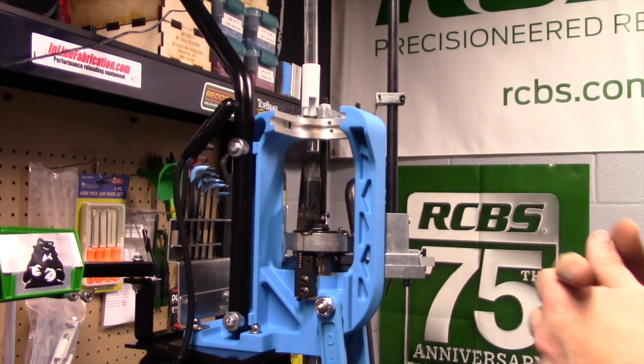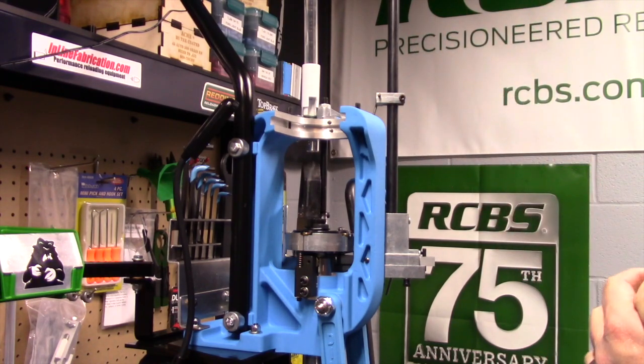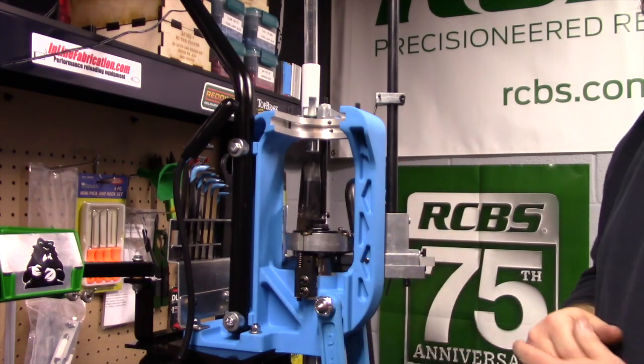Let's go ahead and move on — we'll get this case feeder stuff out of the way and then we'll work on the actual conversion itself.